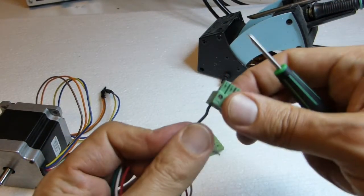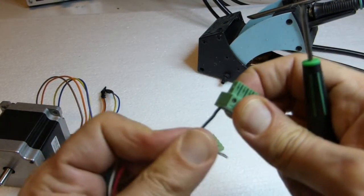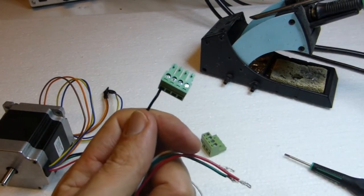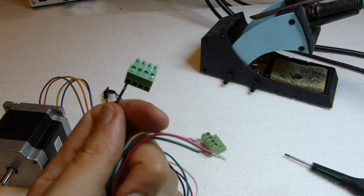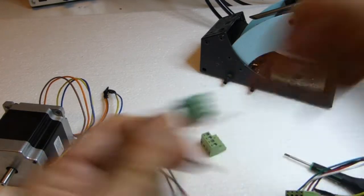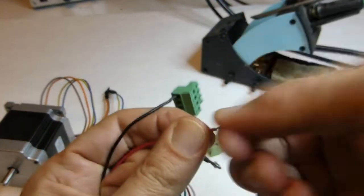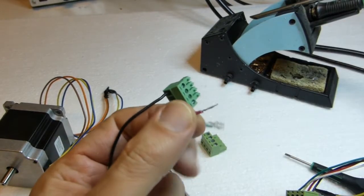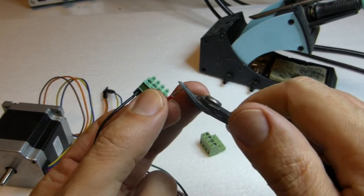Don't overdo the screw or the metallic part will push against the plastic and break the screw terminal open. After securing, check the wire doesn't come out. The order is black, red, white, green — so black is done, then red. Shorten it a little bit before inserting.